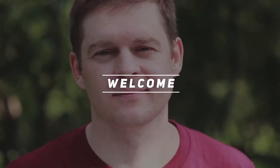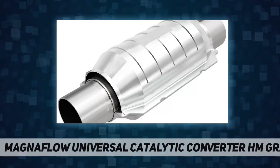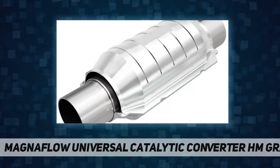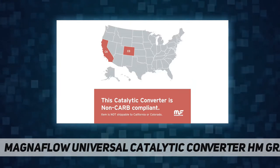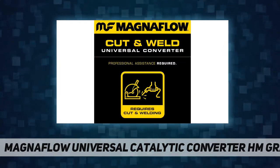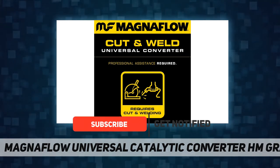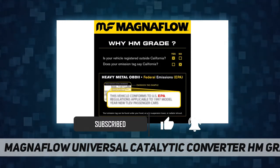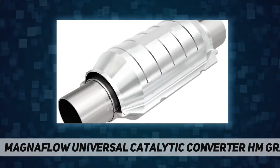Hey, welcome back to my channel. MagnaFlow universal catalytic converter — HM grade, federal/EPA OBD-compliant. This catalytic converter is designed to meet or exceed federal EPA OBD-I emissions requirements. Note: this compliance item is not shippable to California or Colorado, and any order will need to be cancelled if the shipping address is located in either state.